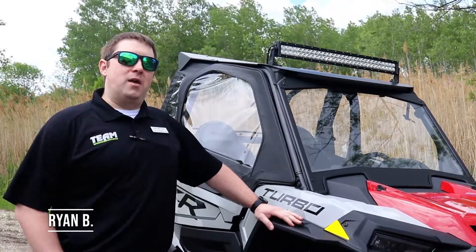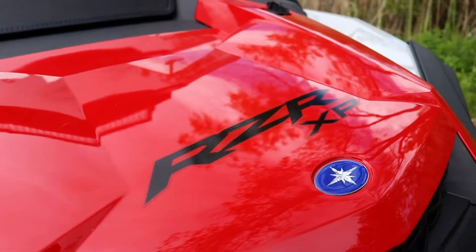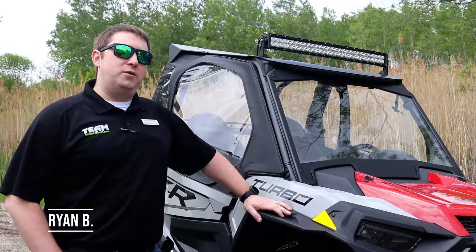Hey guys, this is Ryan with the Team Nevada Land accessory department. I want to thank you for your purchase of your Razor XP. We're going to go over just a few accessories for you and using your machine in the future.